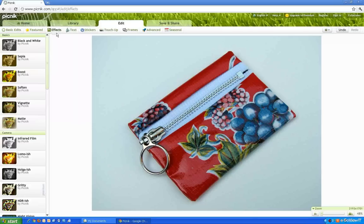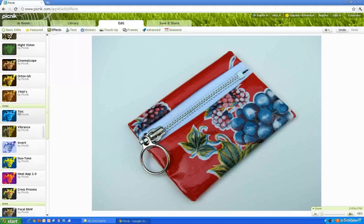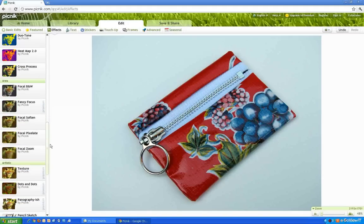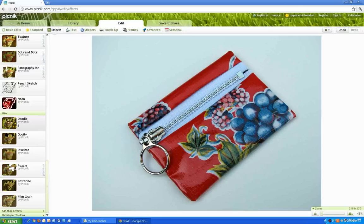Next, we're going to go to the Effects tab and scroll down. You see how it's got the little subtitles — camera, color. We want to select the miscellaneous area. And here it is. Click on Doodle.